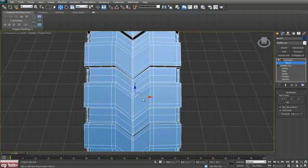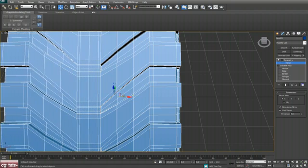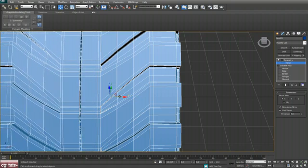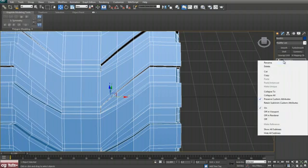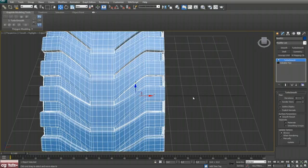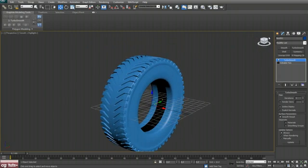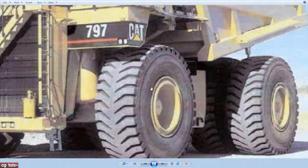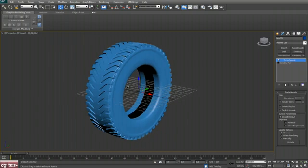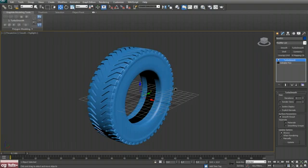We have one side of our tire. Remove TurboSmooth for a second, apply Symmetry modifier, select mirror, and push that out. Collapse all, apply TurboSmooth, and our tire is here. You can spend more time adding details, but for this tutorial this will be okay. In the next part we will try to model the rims.